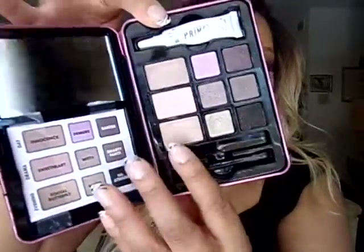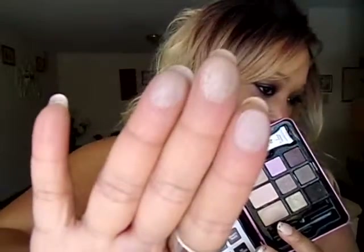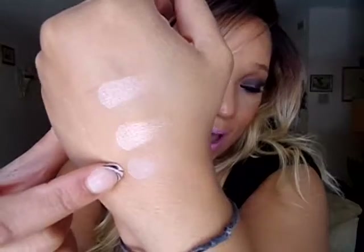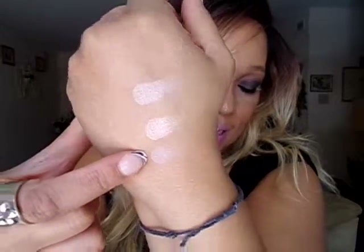That's them on my fingers — all the basic colors. That's the shade Innocent, Sweetheart, and Social Butterfly. All three of those shades — there they are on my fingertips. I swatched them on my hand right there. That is without primer.